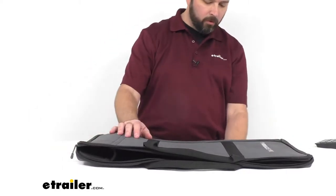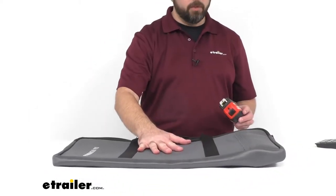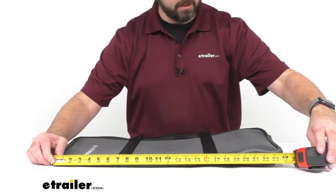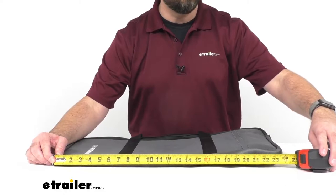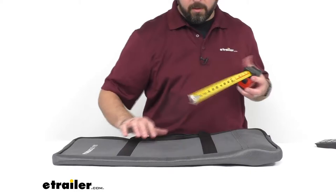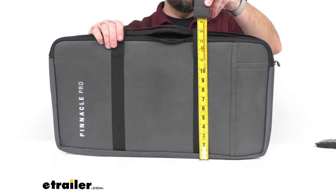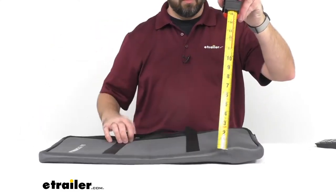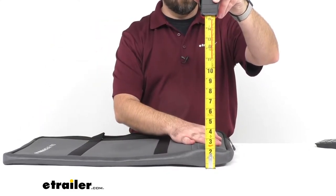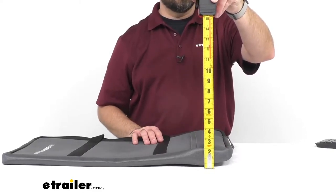Now let me give you some overall dimensions of this bag. The length is right at about 24 inches long, the height is right at about 14 inches tall, and in regards to the depth — which is the deepest point where the pocket is on the inside — we're sitting right at about 2 inches deep.